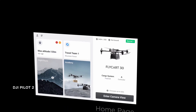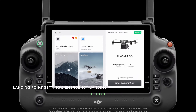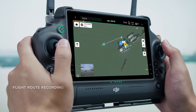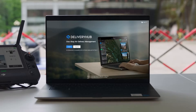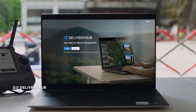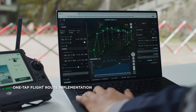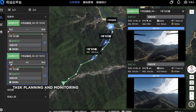The DJI Pilot 2 app introduces brand new functions for delivery control. The app lets users configure alternative landing sites and record flight routes, enabling automatic repeat flights for improved safety and efficiency. The newly launched cloud platform DJI Delivery Hub offers a 2.5D base map and facilitates efficient operation planning, full operation status monitoring, and centralized team resource management.